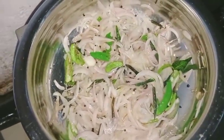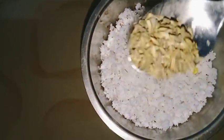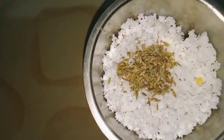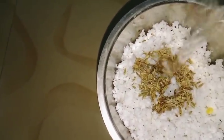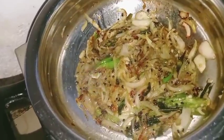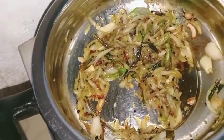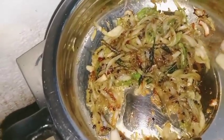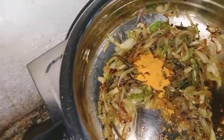Now we have to cook it. We will cook it. You will cook it as well. I am going to cook it. We will keep our cooking food and cook it as well.